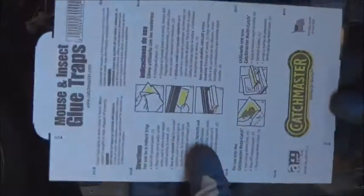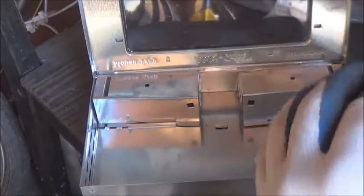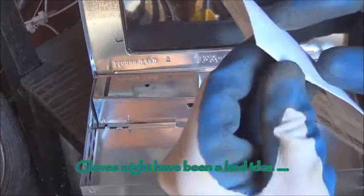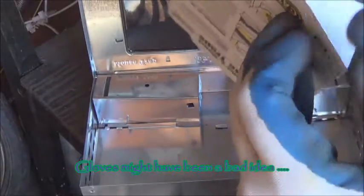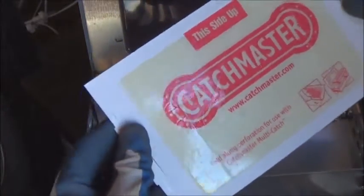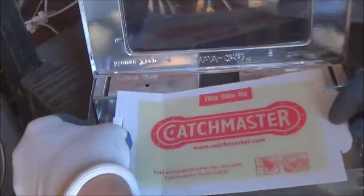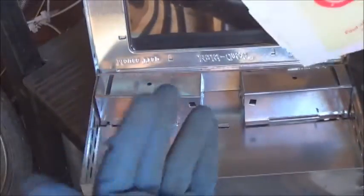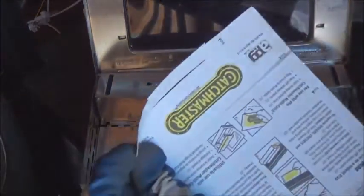Looks like that'll pretty much just fit in the middle there. Never used one of these before, can you tell? It might just be the gloves but it doesn't seem like it really wants to - oh look at that, sticky! Very sticky. Look at that, with advertising on it and everything. I'm just gonna fold - oh look at that, super sticky stuff, that's why I'm wearing the gloves. These gloves I may never be able to use again.